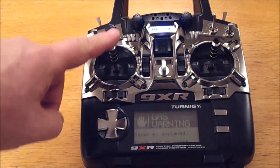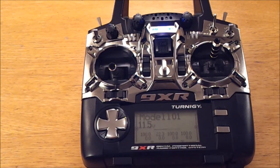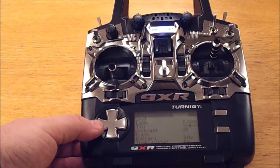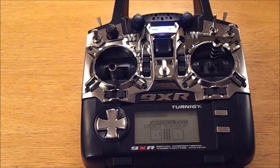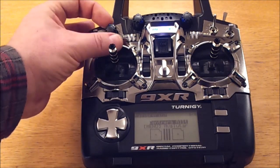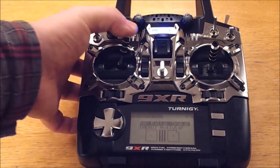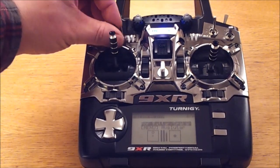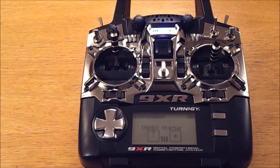The throttle is not completely turned off — the sticks need to be calibrated. I'll step you through that. This is the start screen, and the first thing you'll want to do is calibrate the sticks, so long-press left. Here we've got the calibration menu. Start with the menu button — I'll center everything, like that. These are centered. I'll go to the maximum extension of all the controls. And that's it — calibrated.